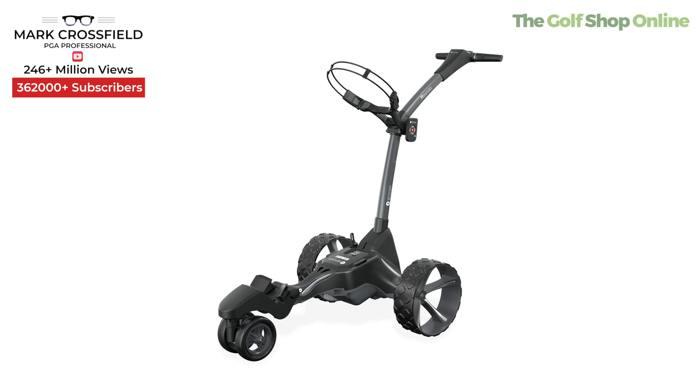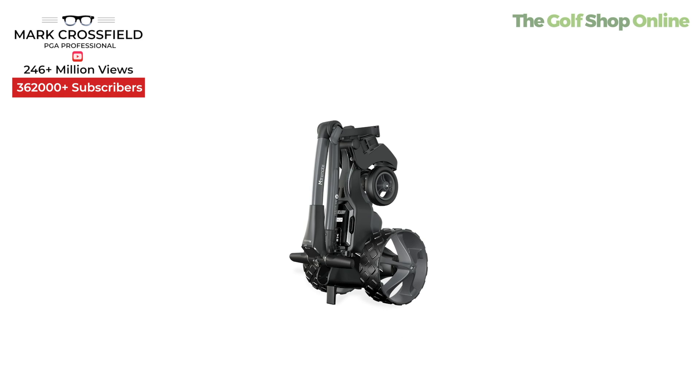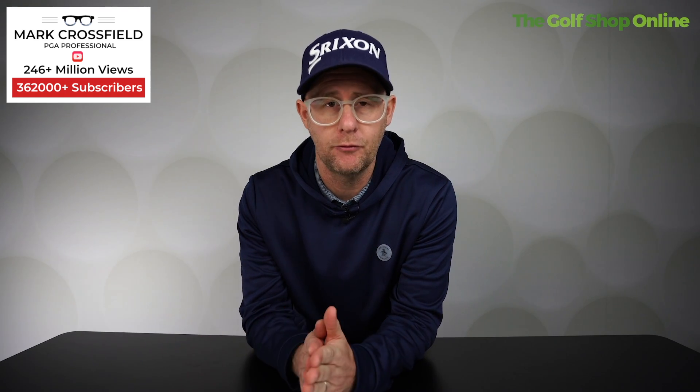It's fully adjustable and comes with the award-winning system for making it go up and down. It compacts into a nice small size, and it's got the easy lock system for your golf bags to lock on nice and securely.